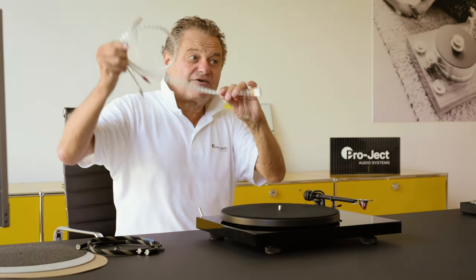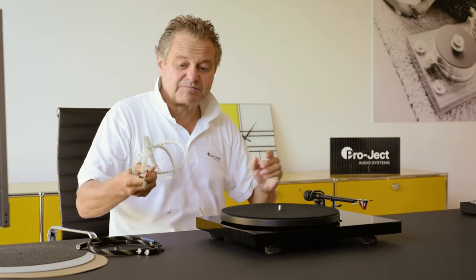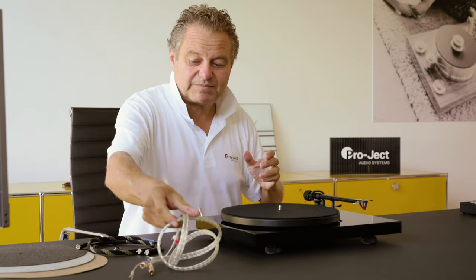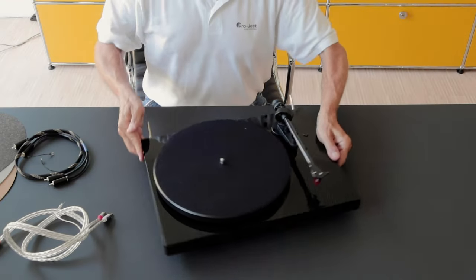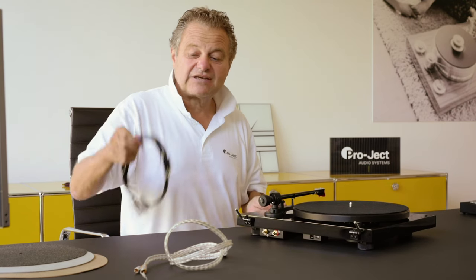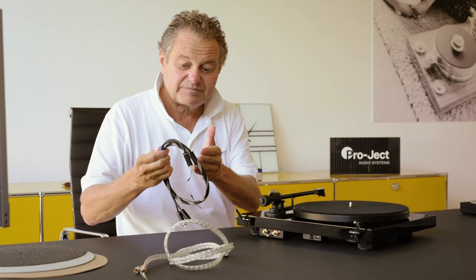We already use a very high-end cable for our turntables, much better than you usually find in this price range. However, in the cable you can do a much better job. Therefore, we have RCA outputs — not a fixed cable — so that you can use a better cable with better connectors, better isolation, and better copper.